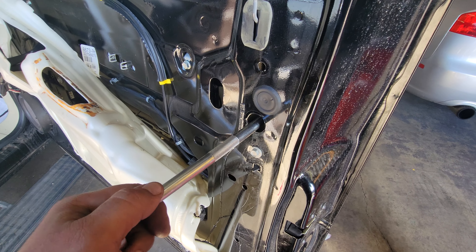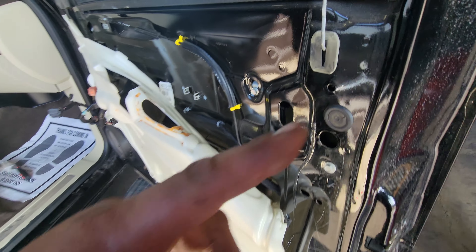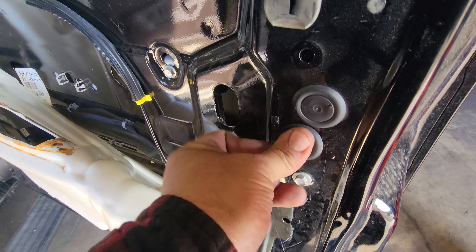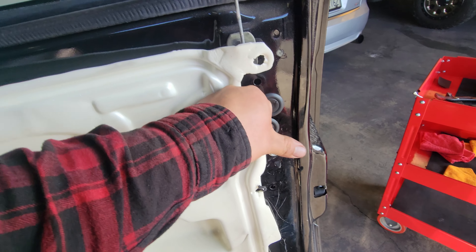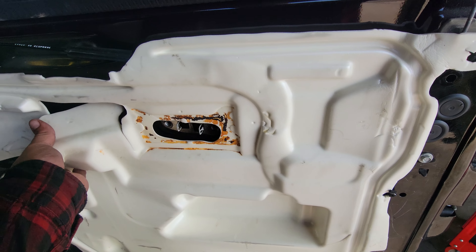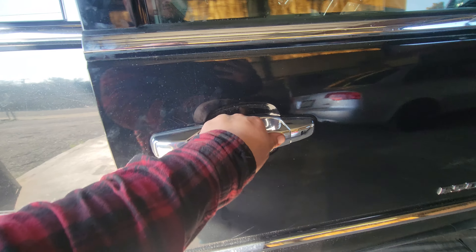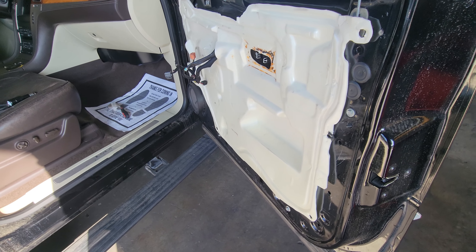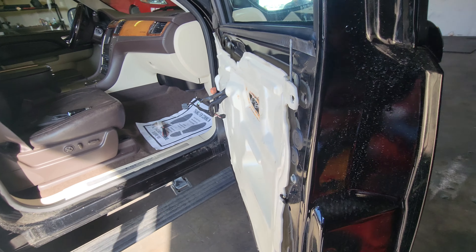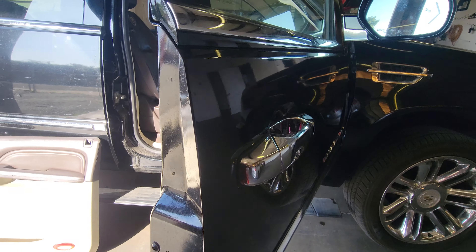Tighten on this side to make sure it's nice and secure. Put the little cover back on just like so, and put it back together. Give it a try — make sure it's not locked. Fantastic! And that is how you replace the door handle on a 2011 Cadillac Escalade. Stay tuned for the next video on how to install the door panel. Thanks for watching — please like and subscribe.